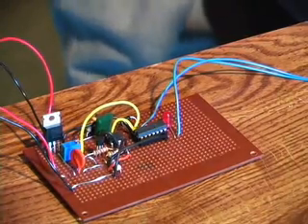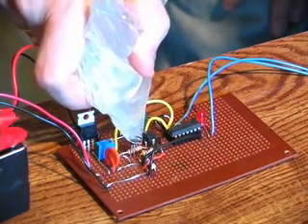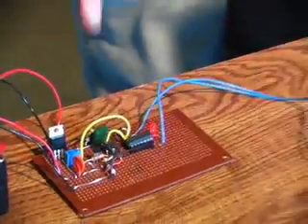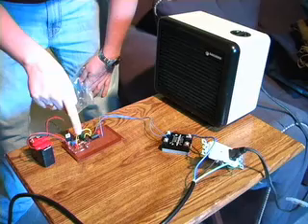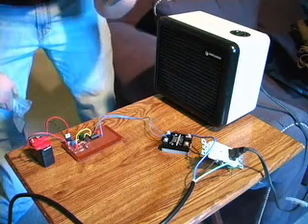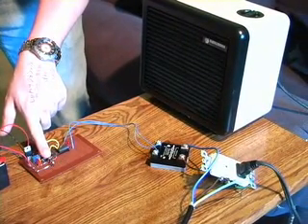I'm going to take my bag of ice and apply it to the temperature sensor, bringing it down below 18 degrees Celsius. It's probably at about five or six degrees right now at that temperature sensor. So now the heater's on. I can simply take my finger, apply it to the temperature sensor — and it turns off.